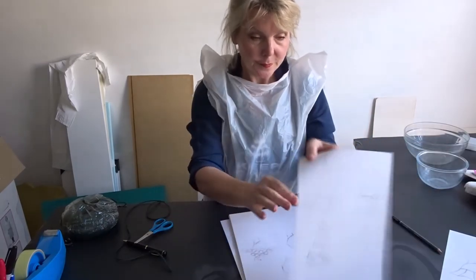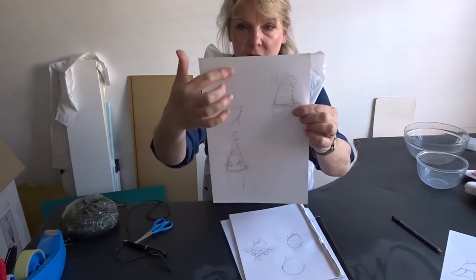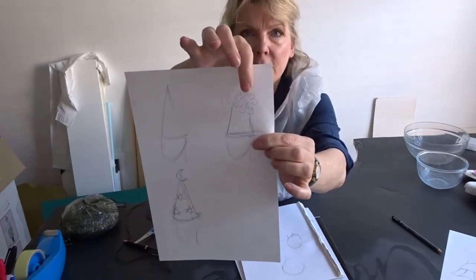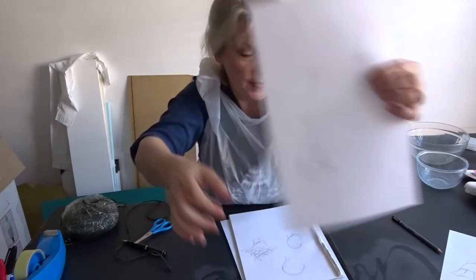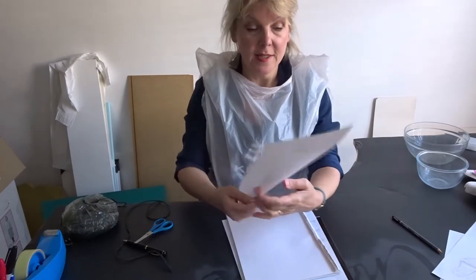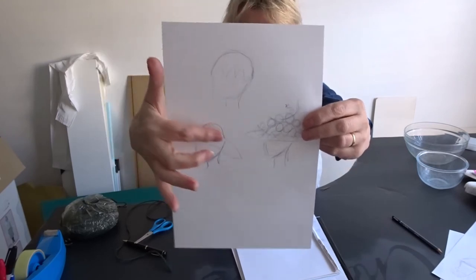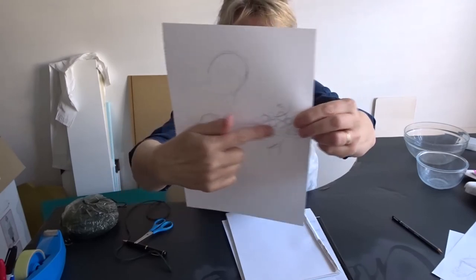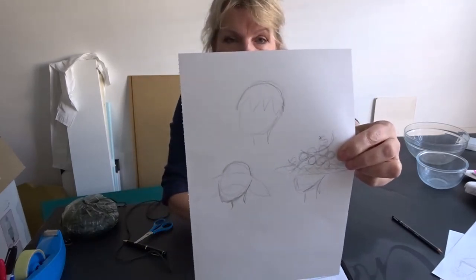The second option is the pointy hat, which is very simple to make. Rather than just a simple pointy hat, we could jazz it up by turning it into a volcano, or alternatively a wizard's hat like this one. The third option, which involves quite a lot of making and decorating, is to make a sort of skullcap shape like this. You can either have it with a floppy brim, a straight hard brim, or cut into it so it looks like half an egg on your head.